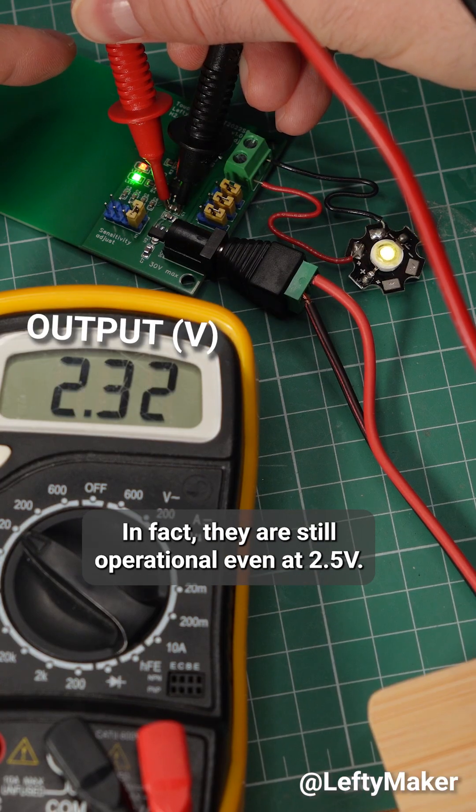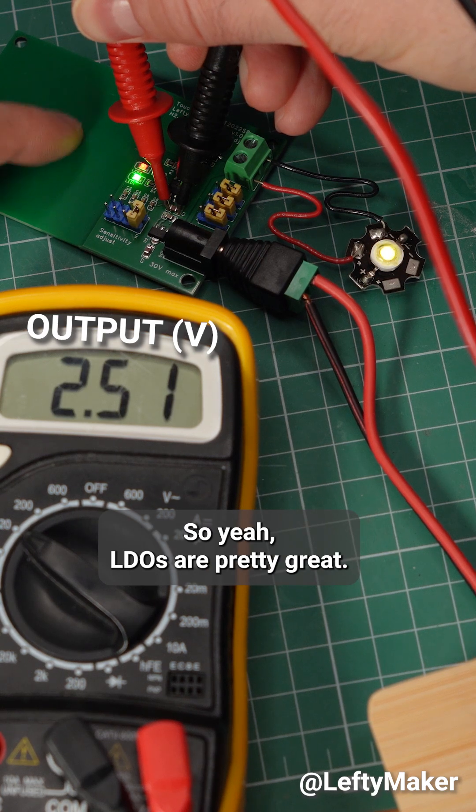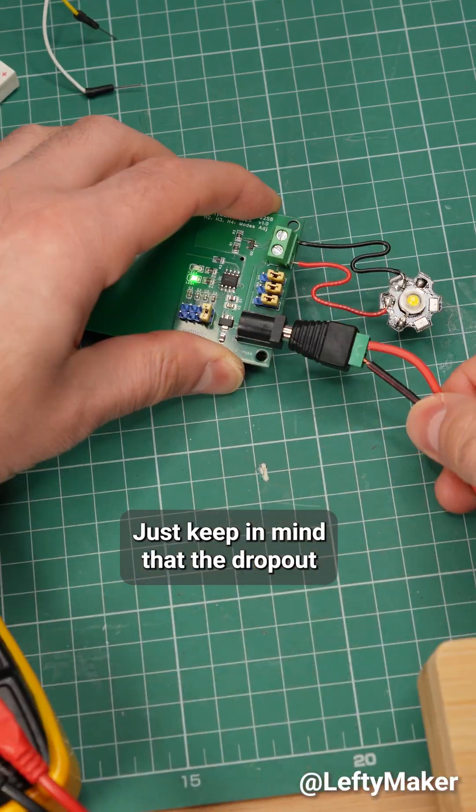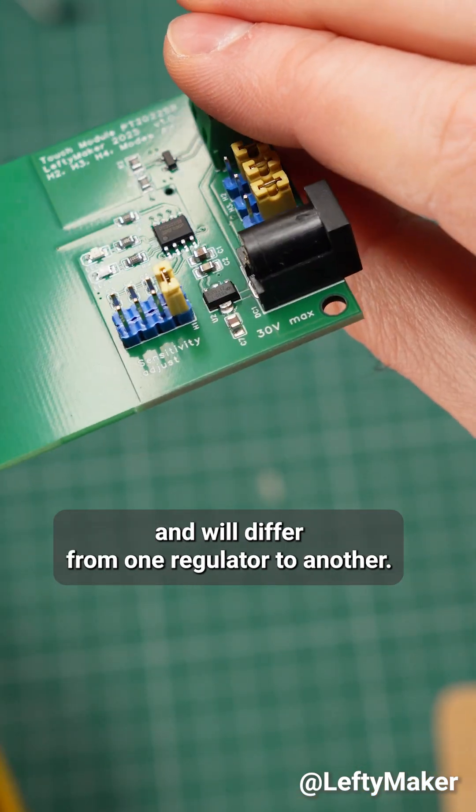In fact, they are still operational even at 2.5V. LDOs are pretty great. Just keep in mind that the dropout voltage will go up as you draw more current, and will differ from one regulator to another.